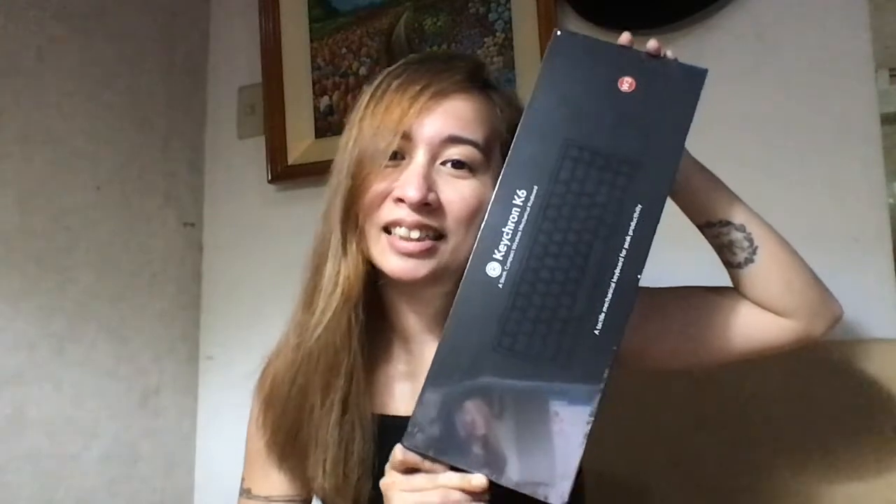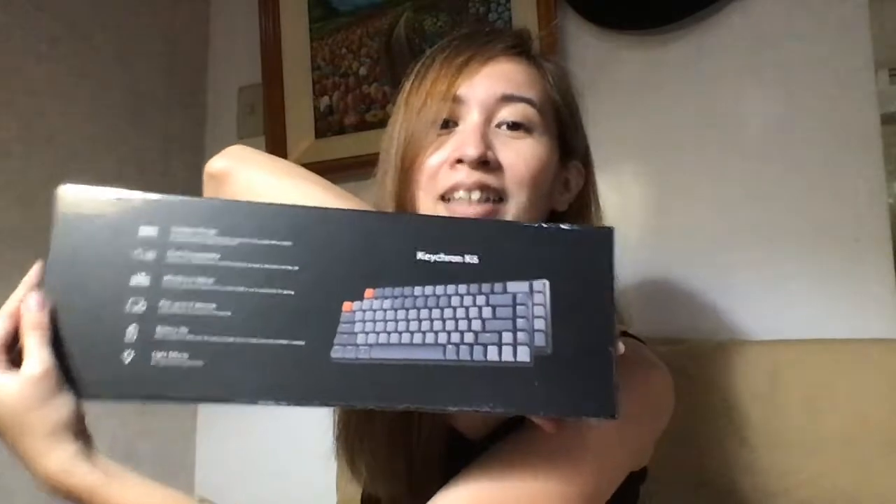This is my first ever unboxing video and I will be unboxing the K6 Keychron keyboard. Funny story — I just researched and asked my friends what's a good keyboard to get, and a lot of my batchmates and colleagues before at Samsung suggested that I get this, and I was convinced.